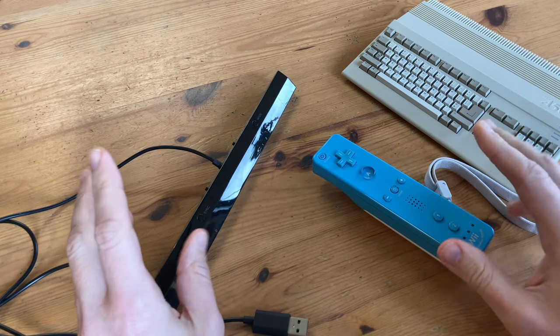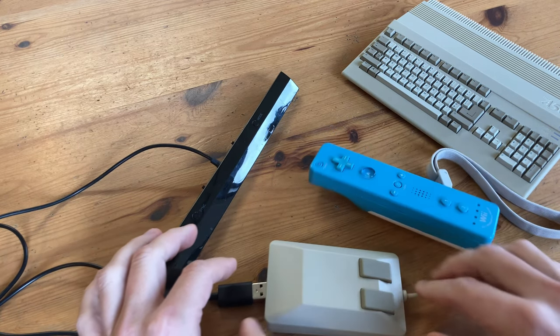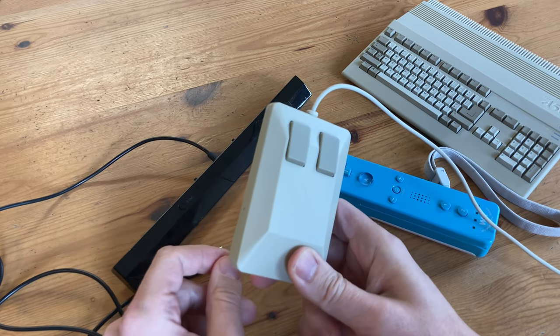Today we're going to show you how to get these working on the A500 Mini. As this solution isn't the most accurate, we can alternatively use the mouse for all of these games, and it is ultimately the most compatible. Let's get to it.